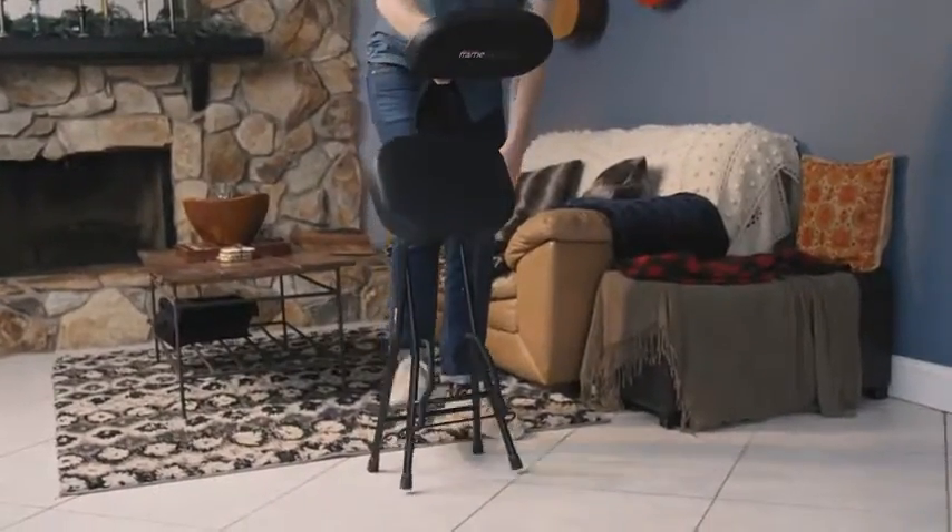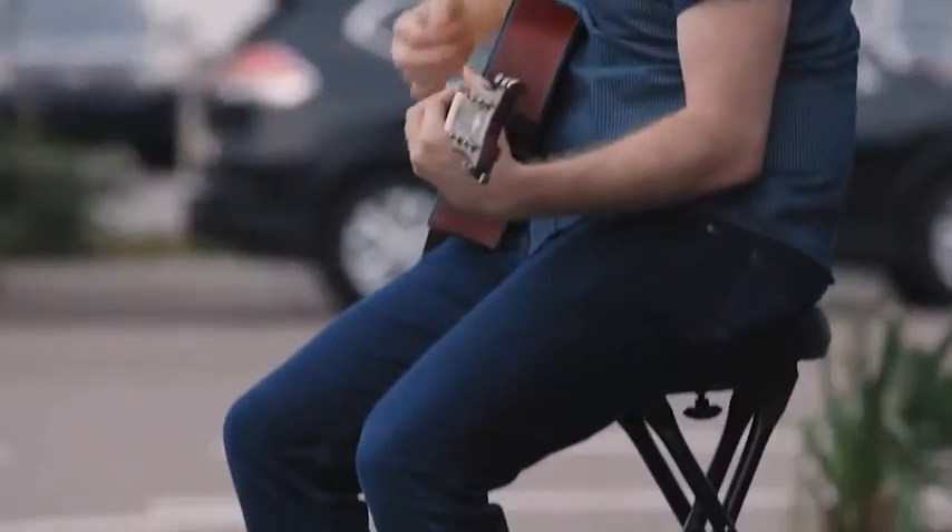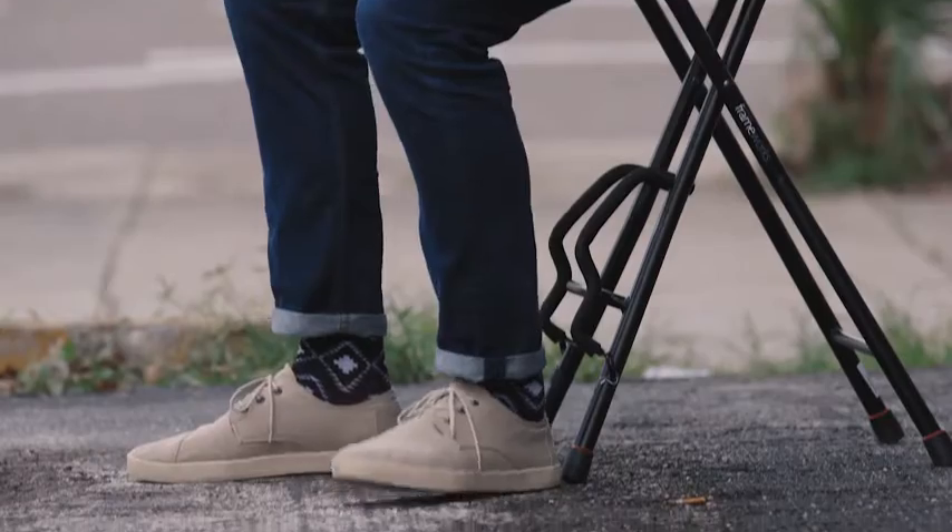The collapsible design makes it easy to pack up in store or take with you to your next gig. The fold-up guitar cradle neatly tucks away giving you plenty of legroom.